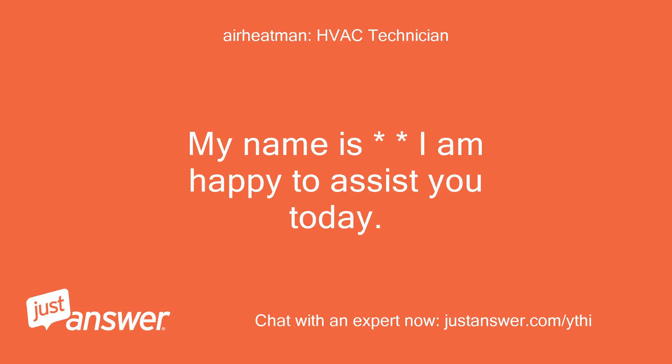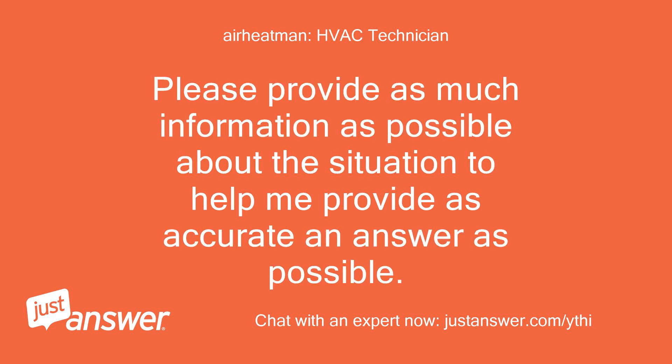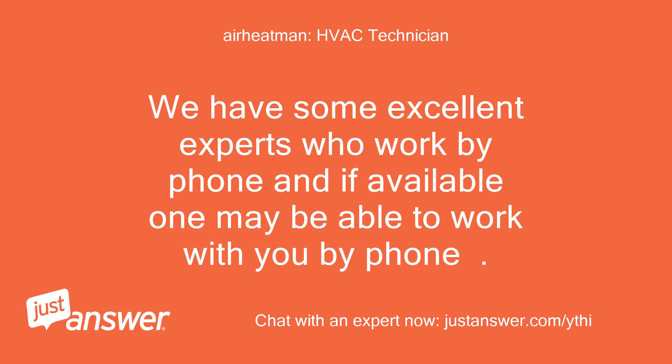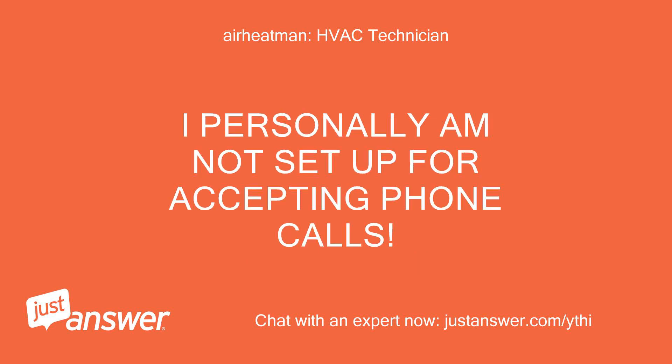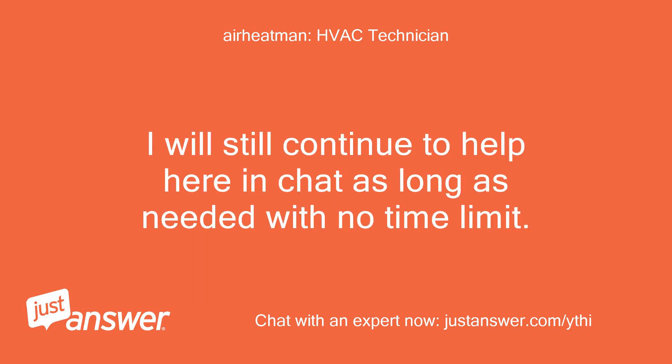My name is [Expert]. I am happy to assist you today. Please read my entire reply before responding, and provide as much information as possible about the situation to help me give the most accurate answer. Along the way you may receive an offer for a live phone call for an additional fee — this is optional. I will continue to help here in chat with no time limit.